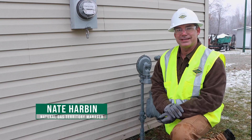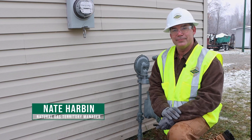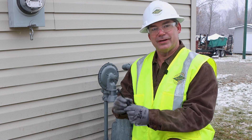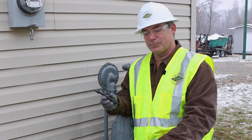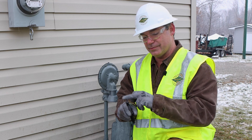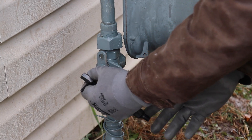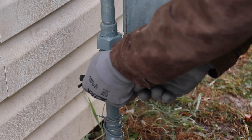Hi, I'm Nate Harvin with AY McDonald, and today I'm here to show you how to re-lubricate our plug valves. For starters, I want to introduce our actual re-lubrication tool, which, as you'll see on the end, we've got an Allen wrench — which is what the plug at the end of the core is.